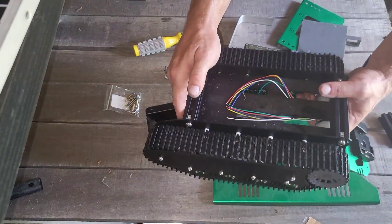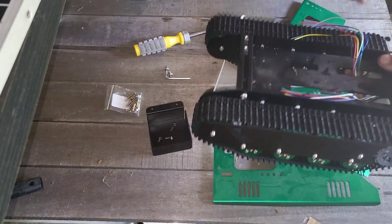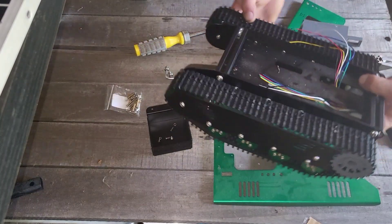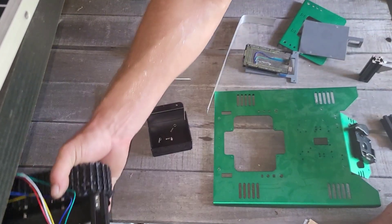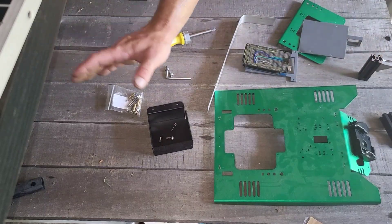Another cool thing about this frame is that these motors have encoders on them, so I'll be able to actually track how far it's moved or how much it's turned. That means I can start creating a map inside its head, so now it'll actually know where it is instead of just what it is.